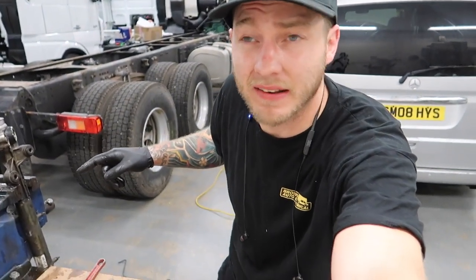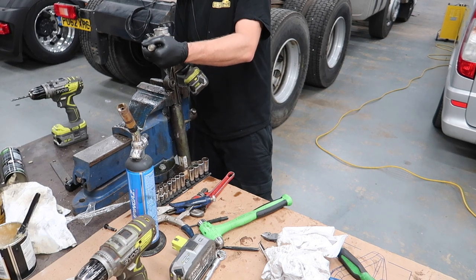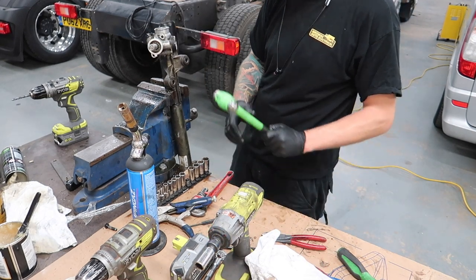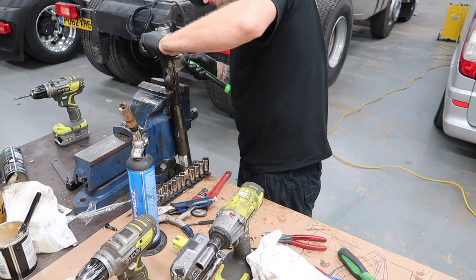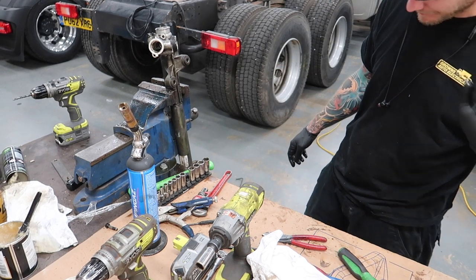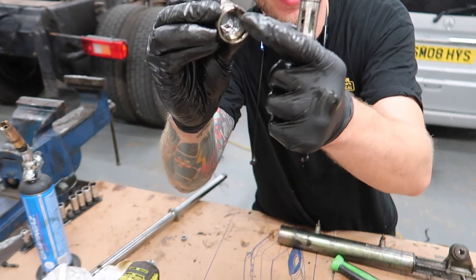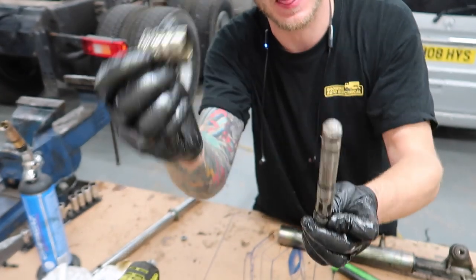Hopefully now I can undo this and then my pinion will pop out. I've got the nice job of trying to knock this out with a rubber mallet. It has this little seal that goes on top of the steering rack — a pinion this way. You've got to whack a punch between there and then just smash it and it'll snap off and come out.